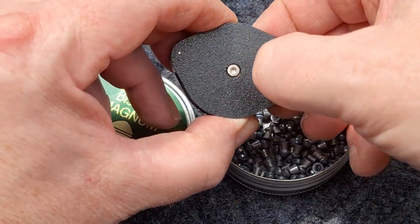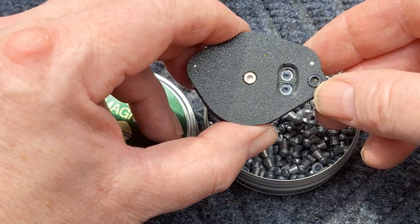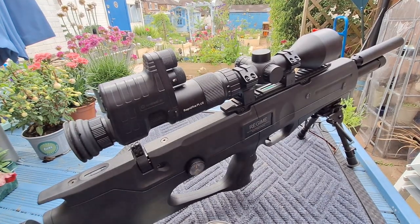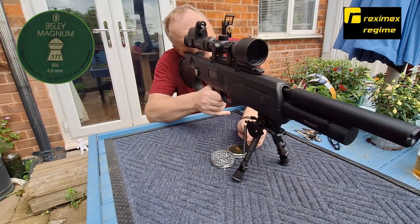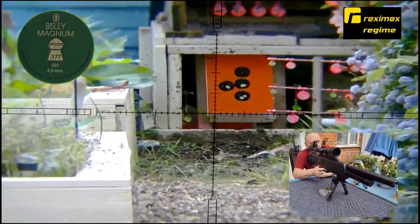I've already shot a magazine with them. So then, loading the magazine. Here we go again. Safety off.